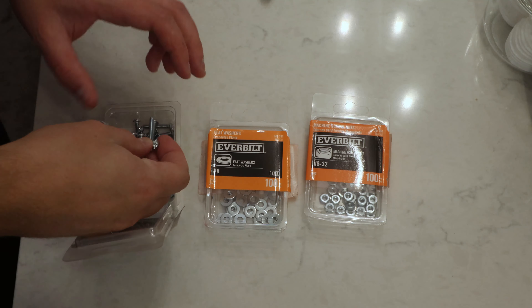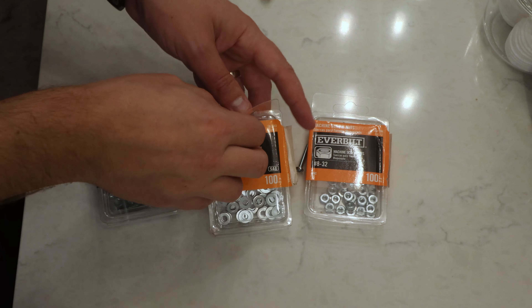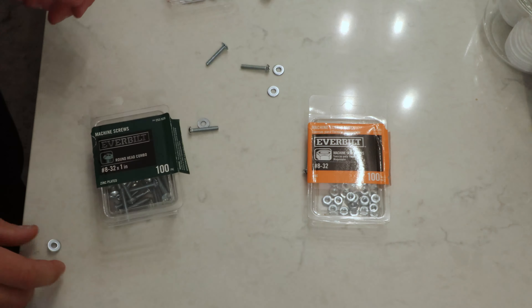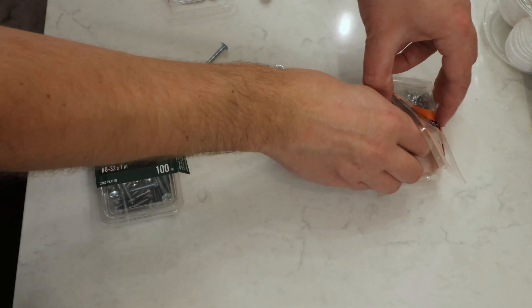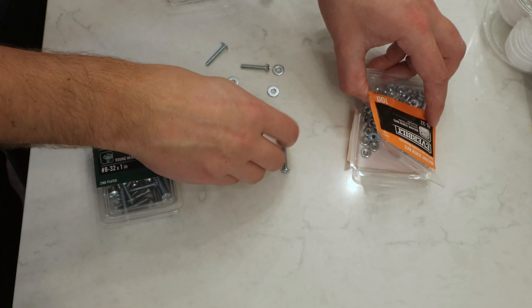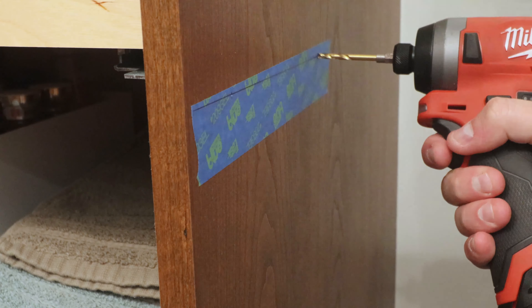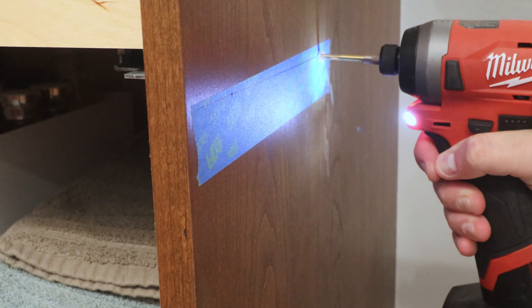These toilet paper holder kits usually come with wood screws, which I've found can loosen over time. My preferred method is to use long machine screws — number 8 by 1 inch in this case worked great. You may want slightly longer screws depending on the thickness of the cabinet panels. Using a drill bit slightly larger than the screw, I pre-drill for the top mounting holes.